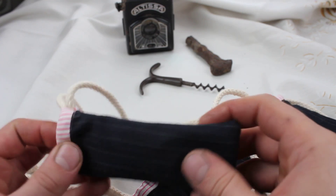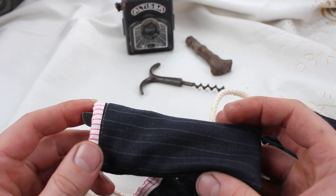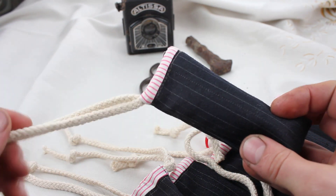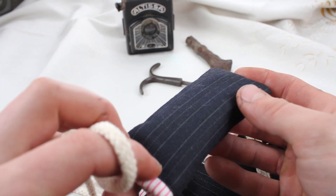Hello everybody, I would like to show you the whole batch I prepared for the Gembloux knife show in Belgium. So first let me show you these really pretty bags which were made by my grandmother. Thank you, granny.